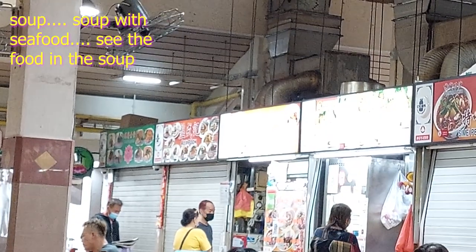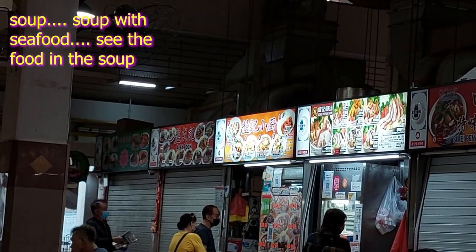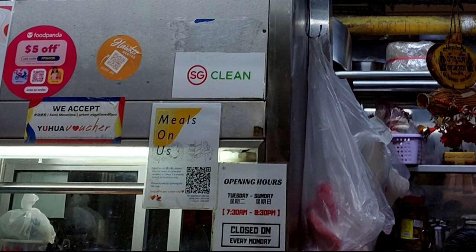Do you want to join me for some soup? Do you want to have a soupy good time? Well, here is the place, and this is the menu. The name of the store is called Leongkee Fish Soup.